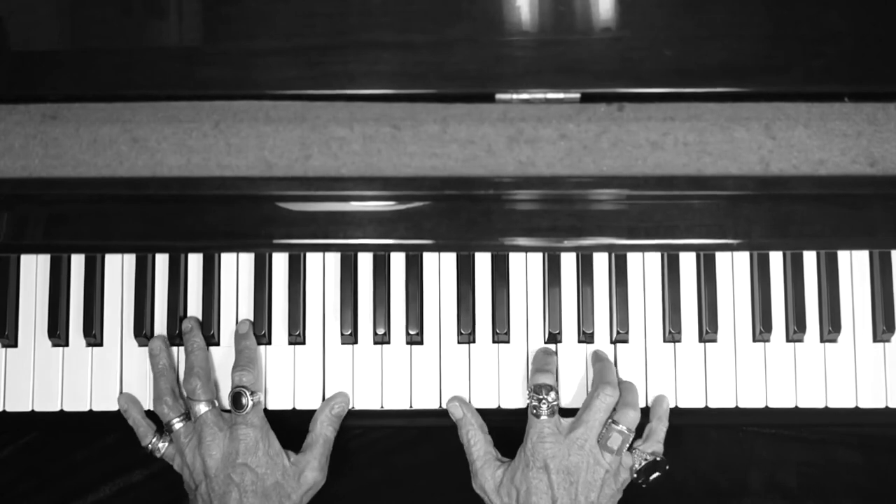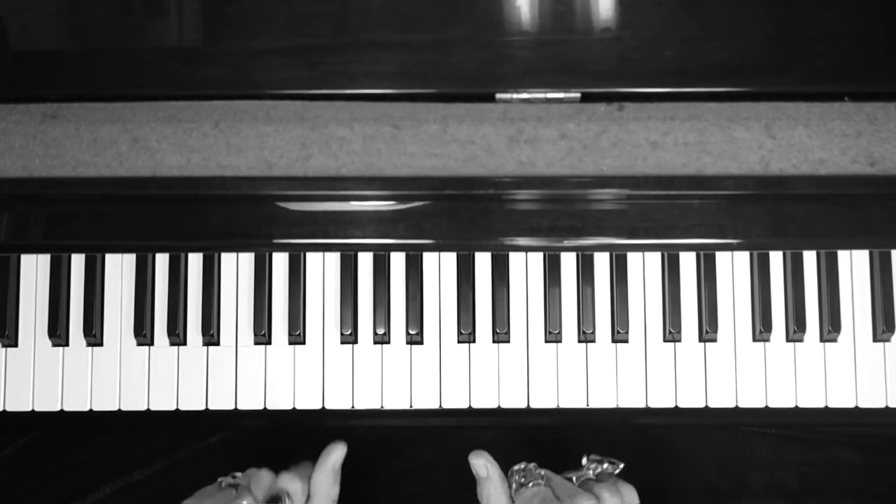And that's not the full arrangement. But now you see why we all love Elton. Thank you, guys. Bye-bye now.